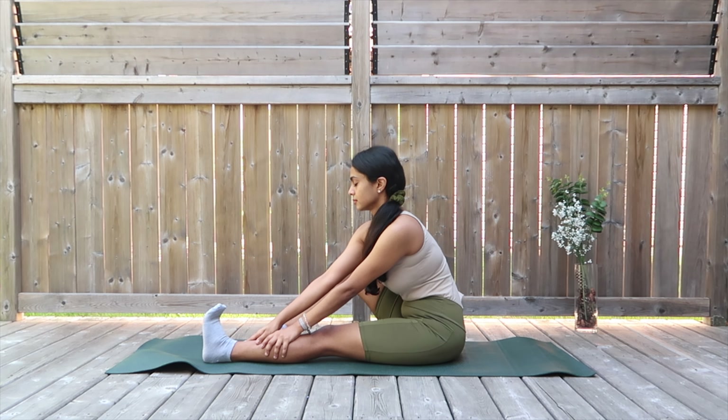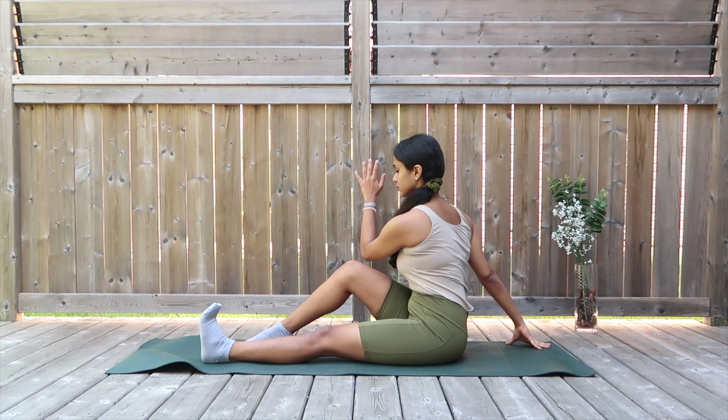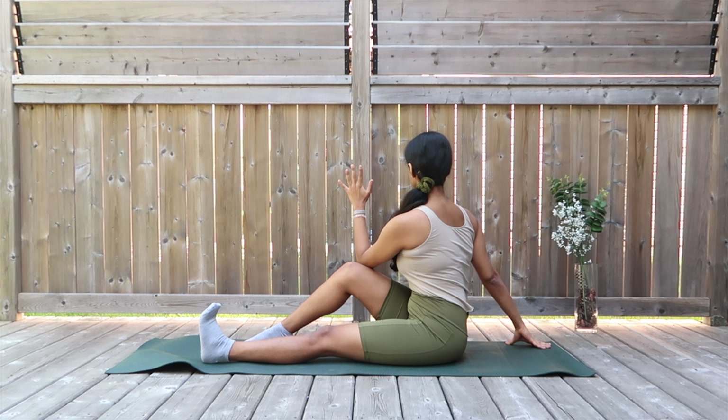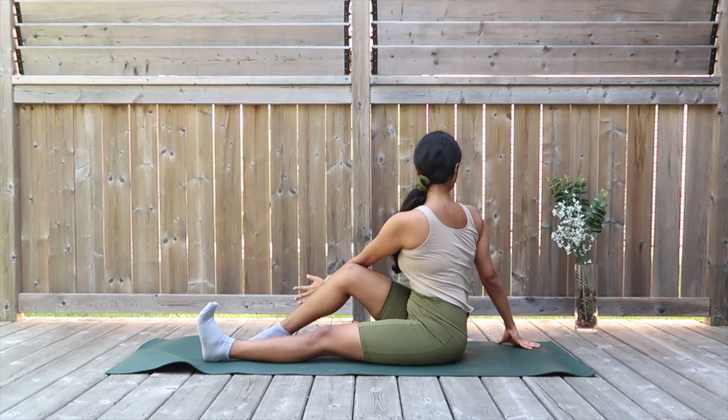Moving on to the back twist — taking the hand behind, getting the elbow down to the knee, and turning to your side. Now extending the arm and getting deeper for a soft gaze behind. Please hold it till you feel it, until it feels good.